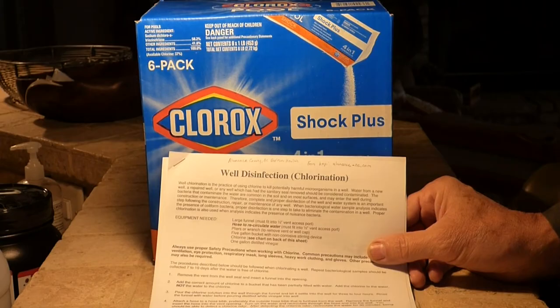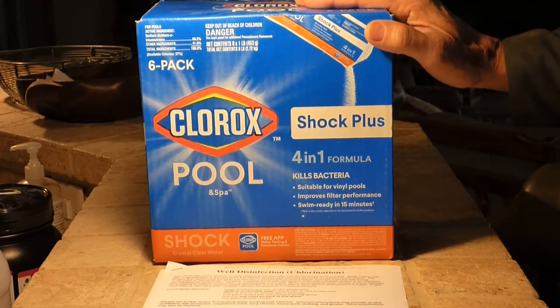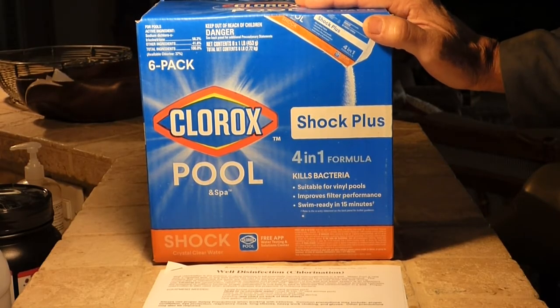After doing my research and speaking with my county environmental health agent, I chose to purchase and use pool shock, and I'll show you how I do it.